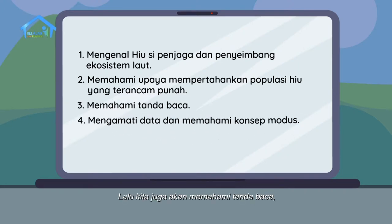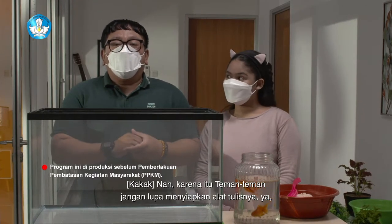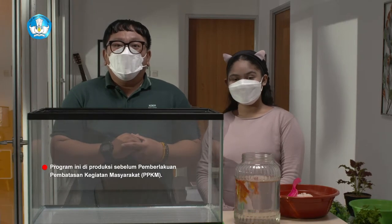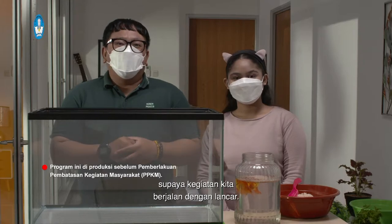Lalu kita juga akan memahami tanda baca serta belajar mengamati data dan memahami konsep modus. Karena itu, teman-teman jangan lupa menyiapkan alat tulisnya ya. Dan juga jangan lupa berdoa supaya kegiatan kita berjalan dengan lancar.